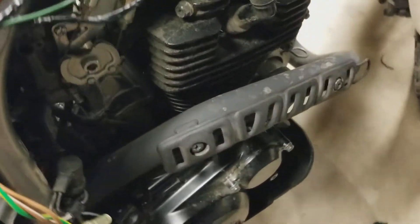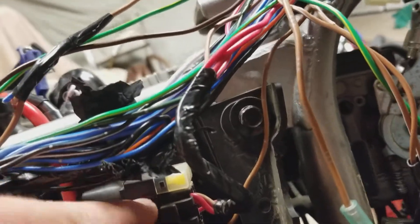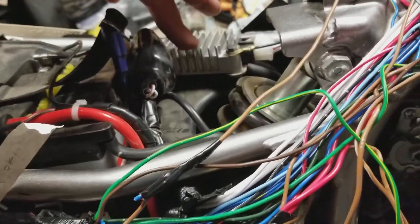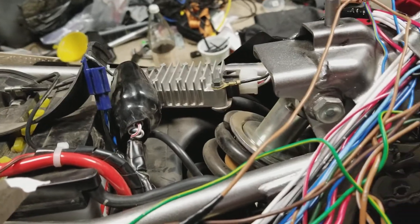Of course, this wire here goes down into the CDI, or this is either the CDI or the rectifier too. If you look at the schematic it'll kind of explain it. I only dove into it as far as I needed to figure it out.